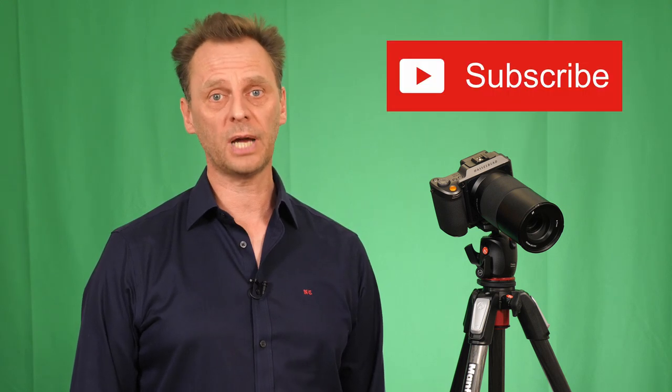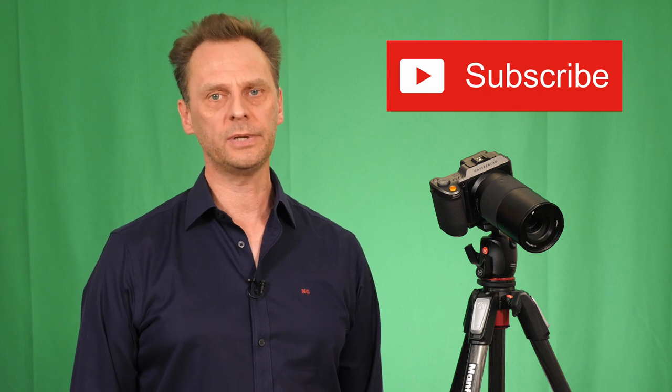As usual, I hope you found this video informative — give it a thumbs up if you did, and if you haven't already subscribed to my channel, be sure to click the subscribe button, as I'm always uploading new video content relevant to both stills photography and video production. I'm Nigel Cooper and this is the Photography and Videography Channel. Thanks for stopping by and I hope to see you again real soon.